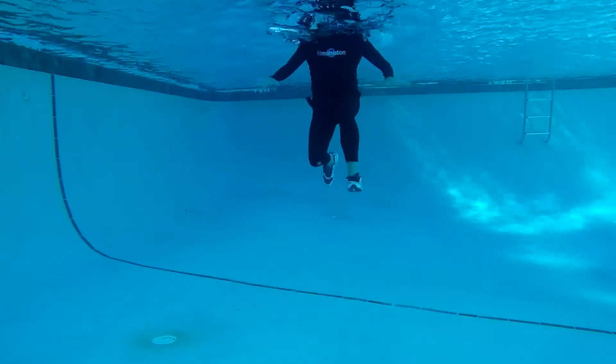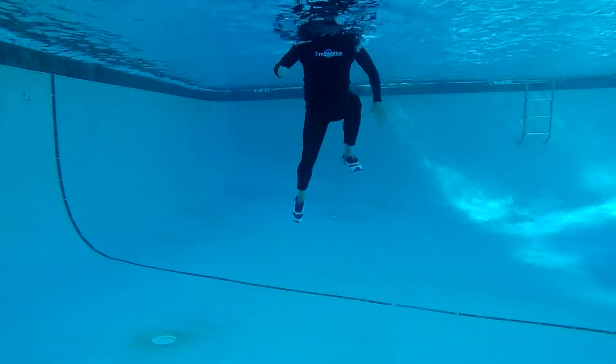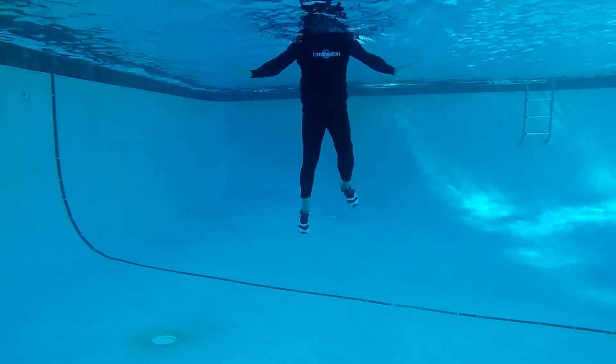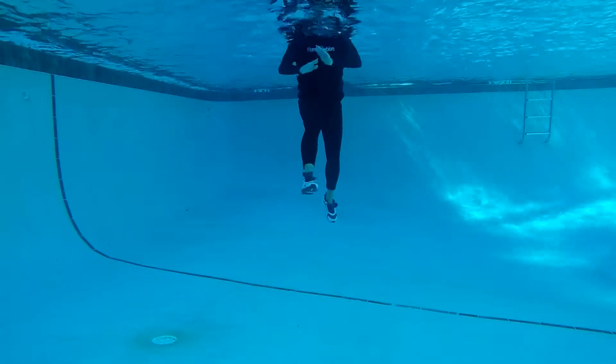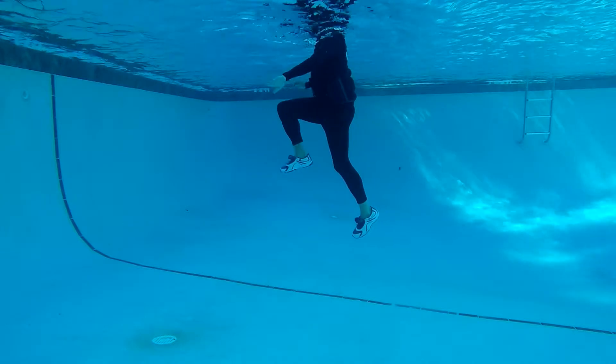How about some new choreography to teach in your deep water classes? Kick in three — right lead: single, single, swing kick, right, single, single. Repeater left: three, two, quarter turn, swing, three, two, quarter turn.